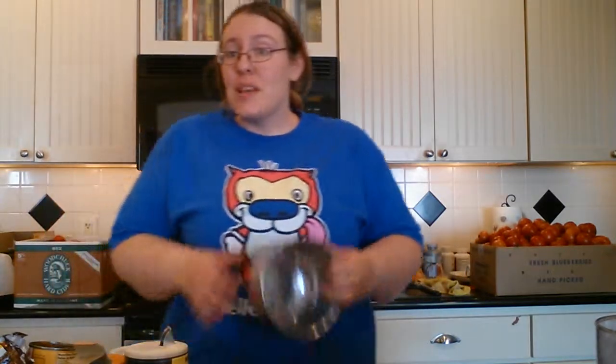Hey everybody, I'm back this week and I decided to do another pumpkin recipe — why not? This one's going to be sweet for those of you that wanted a little bit sweeter one. Last time I did the savory pumpkin muffins, so this week we're going to do a pumpkin carrot muffin. I know you're like 'carrot, no' — trust me, it's gonna be sweet. We've got chocolate chips.